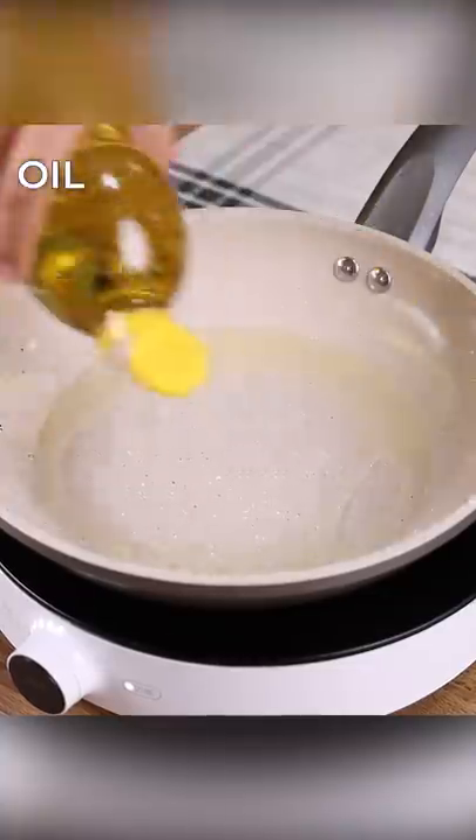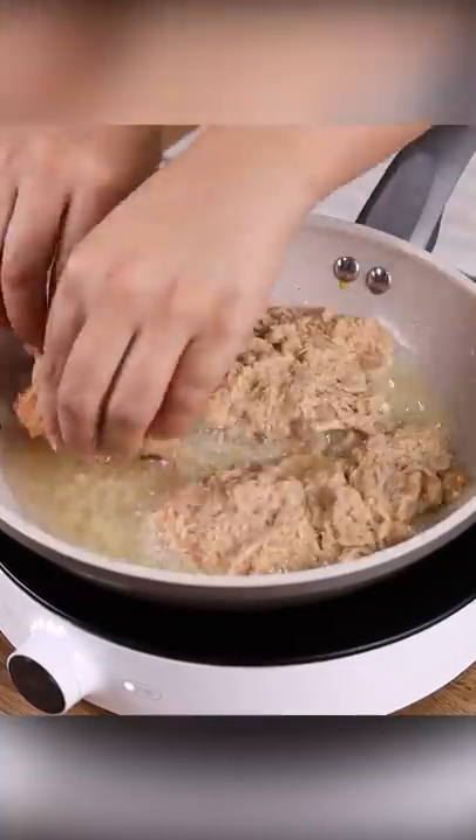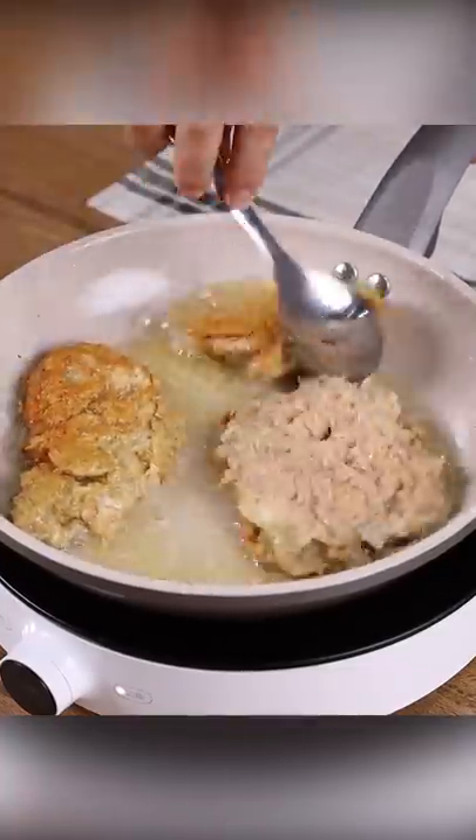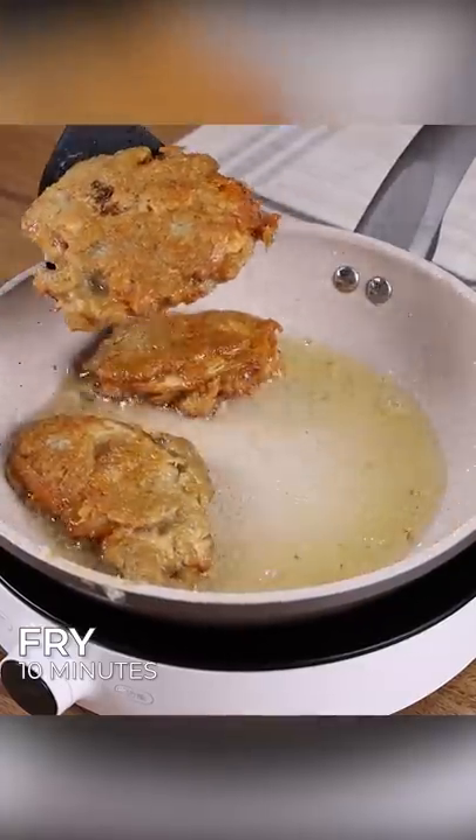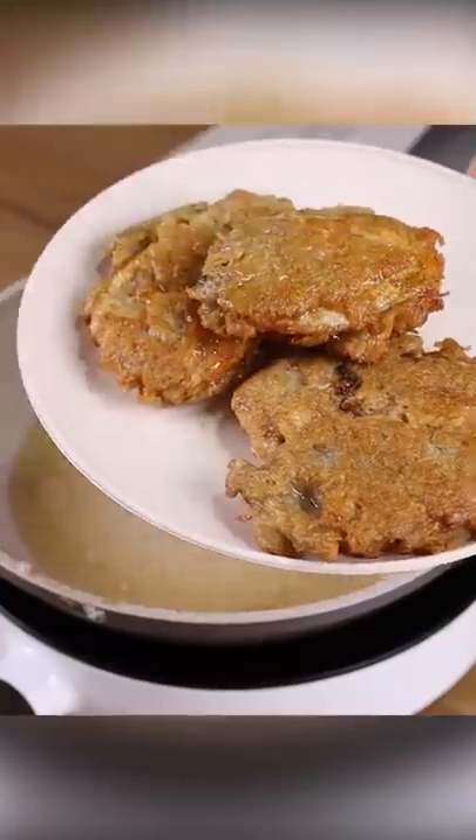Add oil to a frying pan and let it heat up. Place the pieces of chicken in to fry. After frying one side, turn it over to fry the other. Let each side fry for about 10 minutes so that the chicken is well cooked.